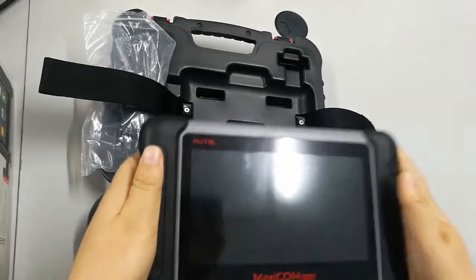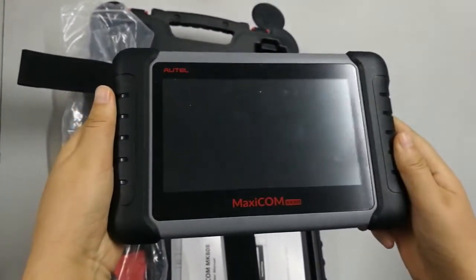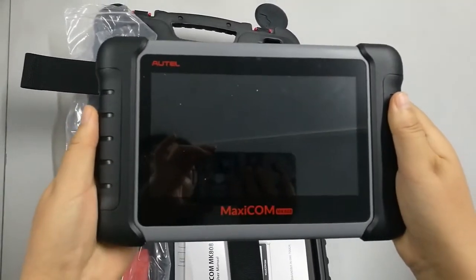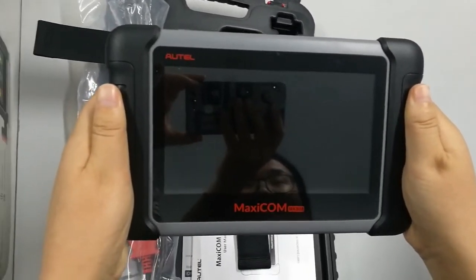Let's have a look at the tablet. The tablet is a typical Autel design — very industrial looking. There are rubber grips on the sides so that you can have a good grip, and it's quite a thick unit.